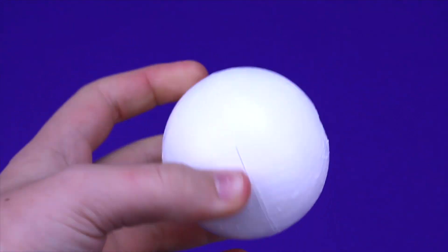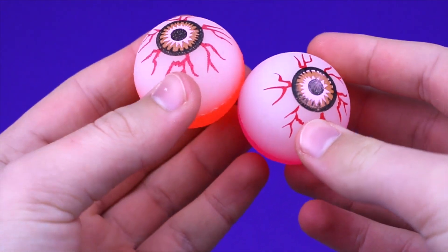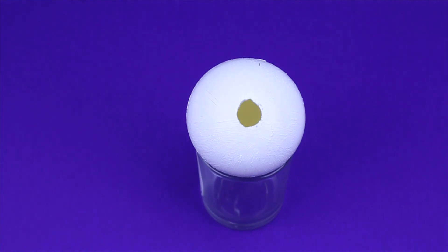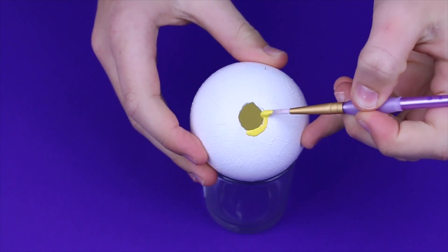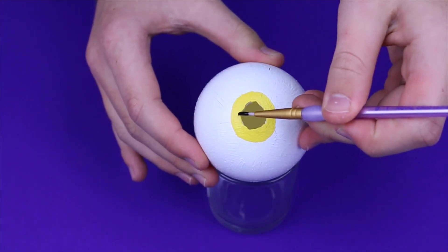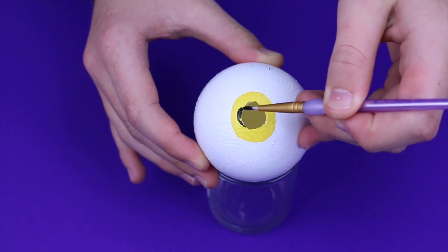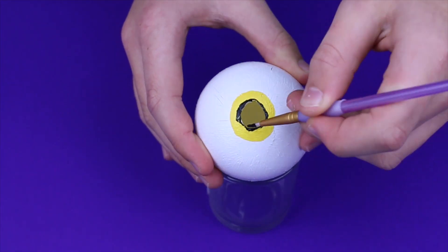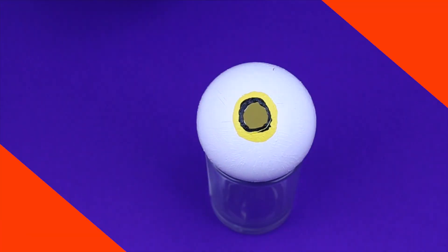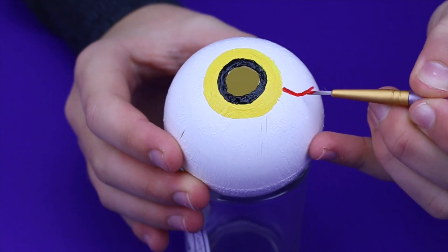Once the paint is dry you'll need to move on to make the details of the eye — I'm using these mini bouncy balls as inspiration. First I'm painting the iris onto the eye, then with some black paint I'm making the pupil. Next I'm taking some red paint and making random vein lines around the eye.